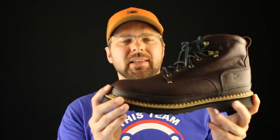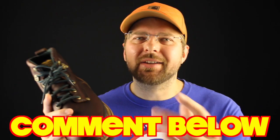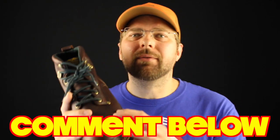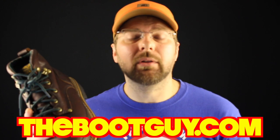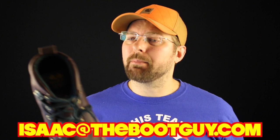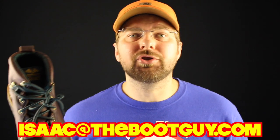That's the classic Georgia Giant in brown with a steel toe. If you've ever worn the Georgia Giant, comment below — let guys know what you think about this boot. Was it your first work boot? How did it serve you? If you want to know more, swing by thebootguy.com where I'll have detailed photos and a couple of leads if you're interested in picking a pair up. Please don't forget to hit the subscribe button — it really helps out. And if you're about to buy a pair of boots, whether it's a Georgia Giant or any boot in general, shoot me an email if you've got questions. Until next time, I'm The Boot Guy — thanks a lot for watching.